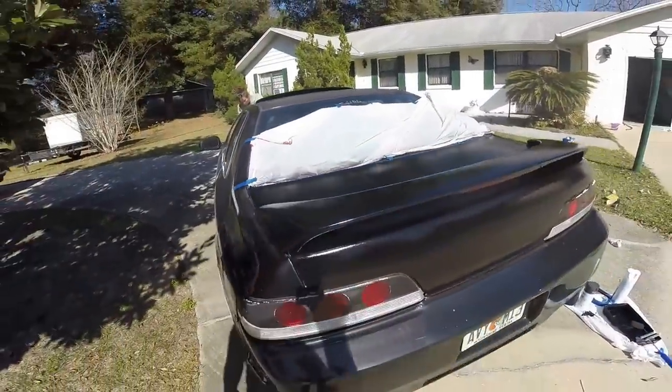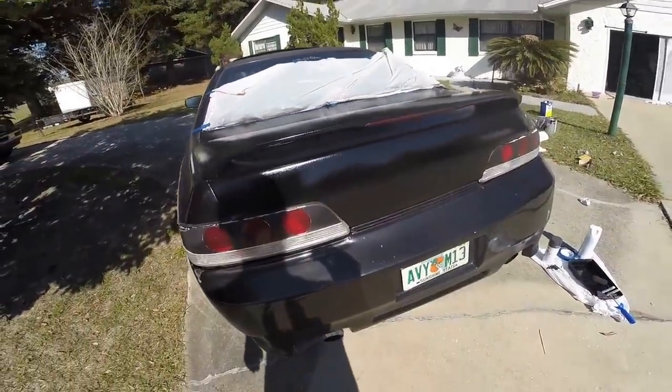Finally got a couple coats of paint on the back. You can see it's a lot better than what it was.